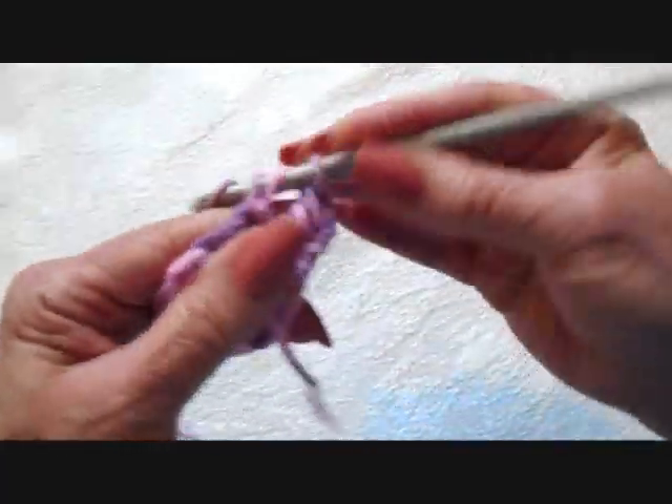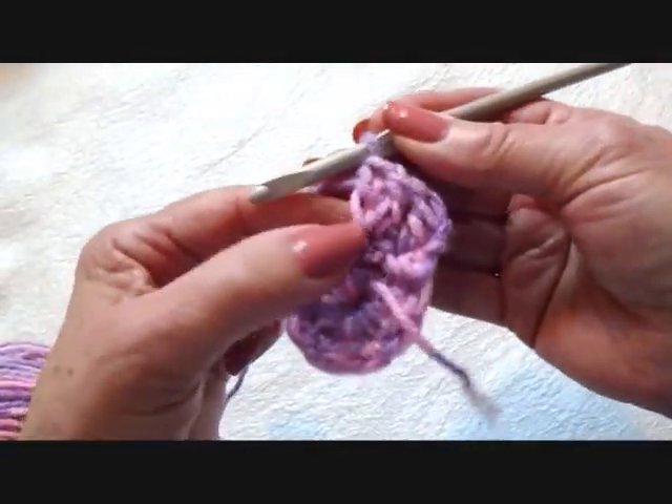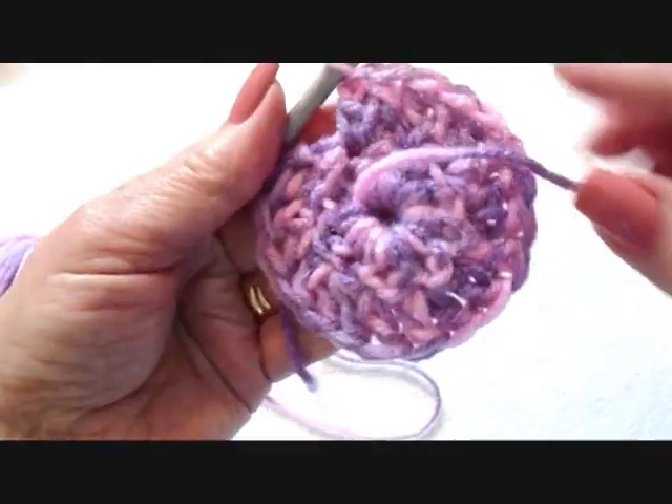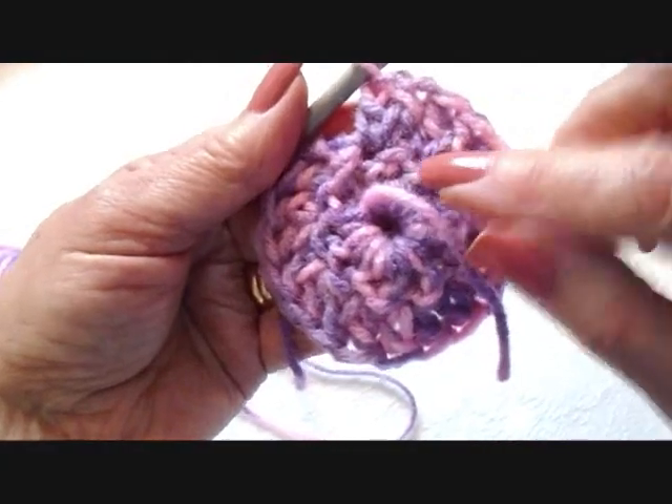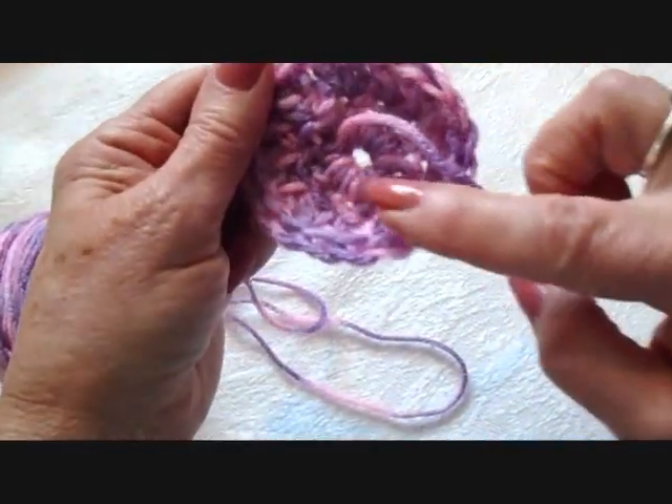So 1, 2 — all the way around. I made 2 double crochet in each stitch around, and I'm going to slip stitch to join. I have 20 stitches.